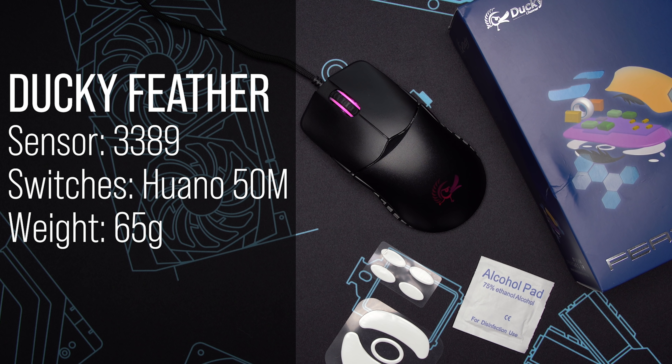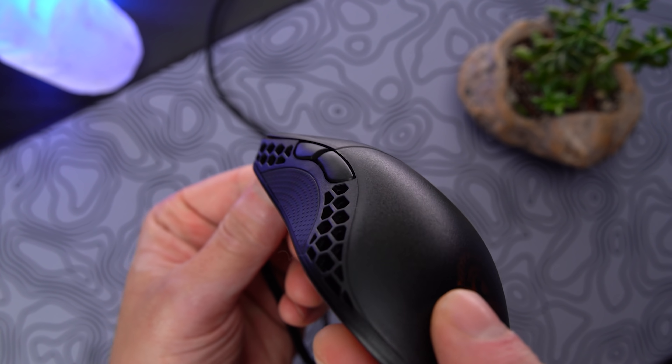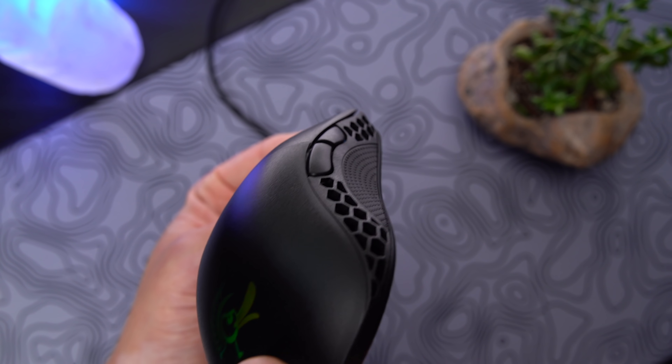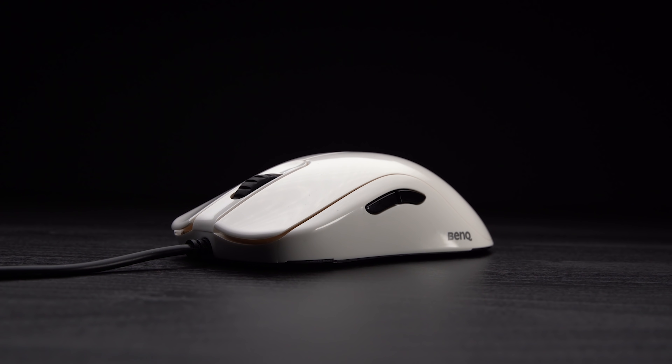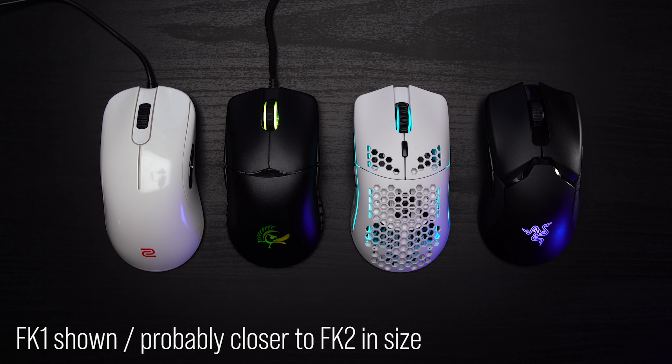Next up is the Ducky Feather, the only mouse on the list with lefty support. Like the Viper, the outer buttons are disabled by default — something you can swap in hardware — but nothing stops them from depressing, so heads up if that's distracting. This is the safest shape out there; it may as well be an FK, a Viper, or a Model O. If you find any of those frames slightly too big, this will be a good fit.